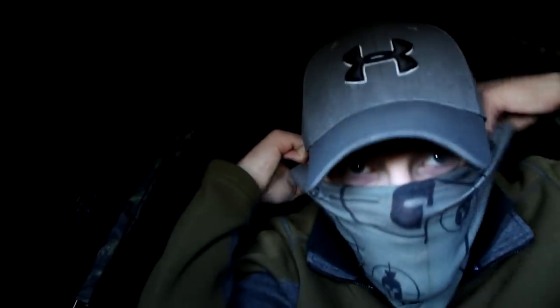I'm in the hide now. It's pretty cosy in here with the tripod, camera, gun and everything, but I think we're pretty well concealed. The only thing really showing is my face, but that'll disappear when I put my face mask on. The decoys are out — all we've got to do now is hope they do their job.